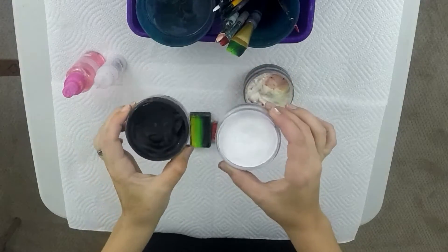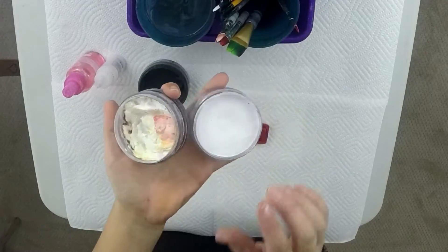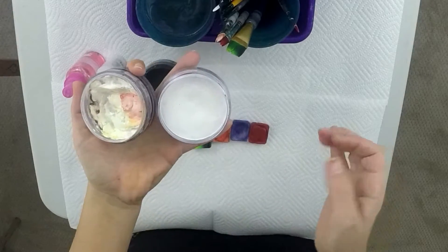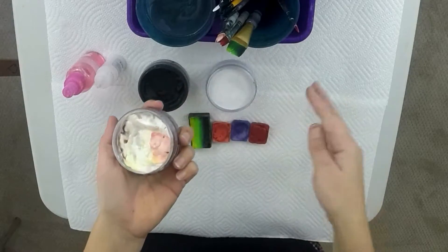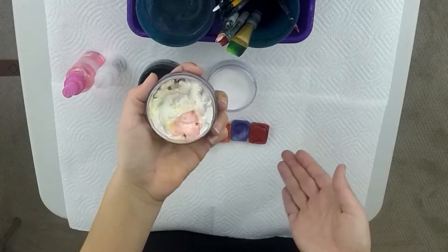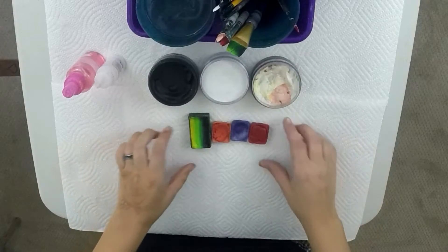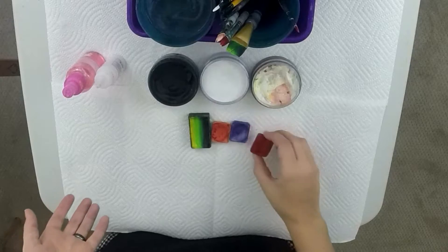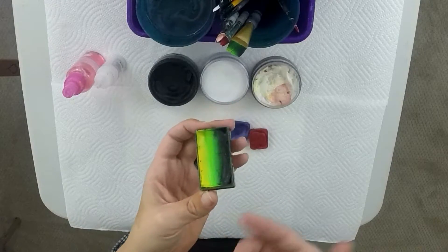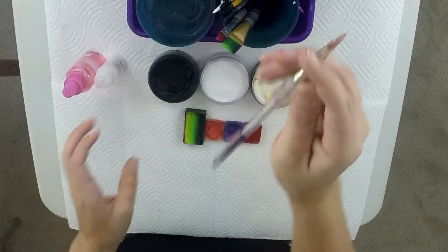For our mermaid design today, you're going to need your Wolf Diamond FX Black and White as usual. Here's a tip: when your whites run out, there's a little edge that builds up along the outside while the middle is empty. Scrape that edge into a spare pot — that way you have extra white to mix for colors you don't use as often, like peach, light brown, and mint green. It saves extra money. You're also going to need yellow, purple, and a hair color — I chose red today. You can use a rainbow cake for your tail or solid green; I really like the blend because it gives it that extra special touch.